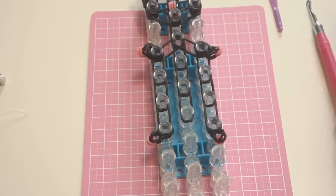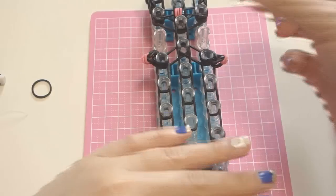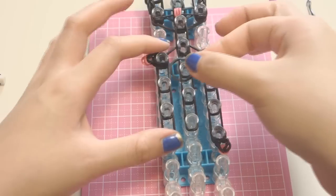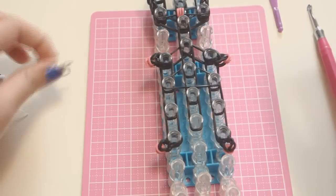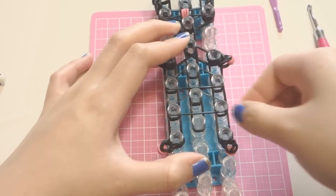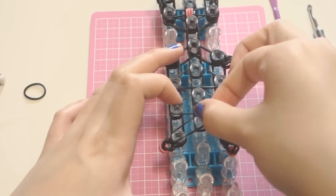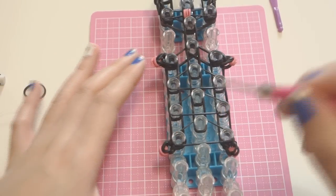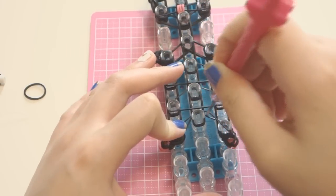Now we're going to put some black bands to hold them together. Take one single black band and place it on the peg below where the arms are to make a triangle. Do that again, and then another one at the bottom. The bottom of the triangle — you want to bring that up to the middle peg.